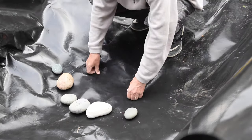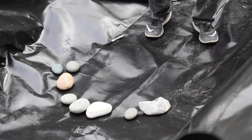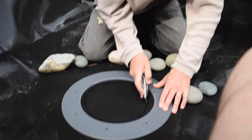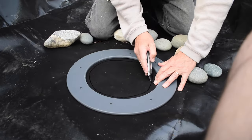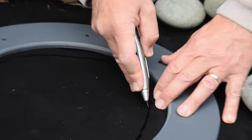We put some rocks on top of the liner to see if that would help hold the liner flat, but it didn't really work. All right guys, so here goes the critical part — my dad's going to start cutting the inside of the liner. Moment of truth guys, we're at the point of no return.